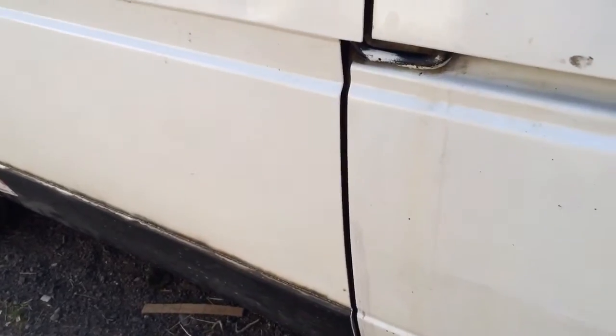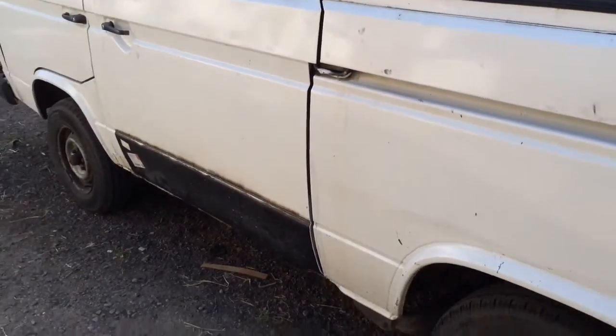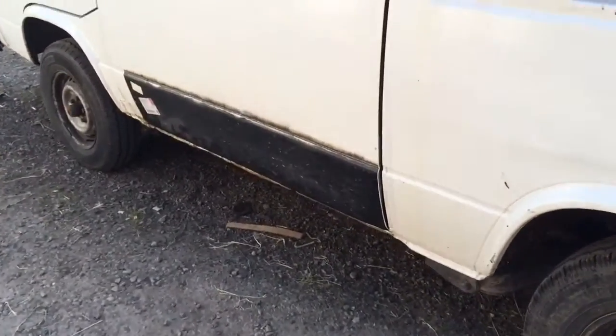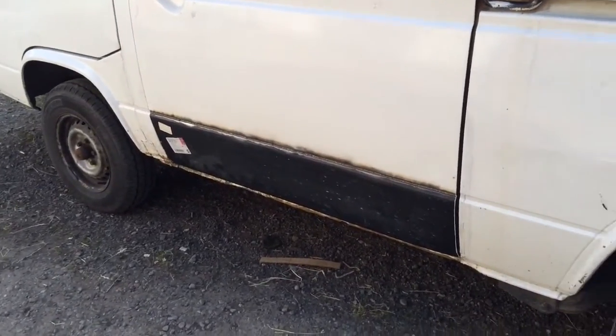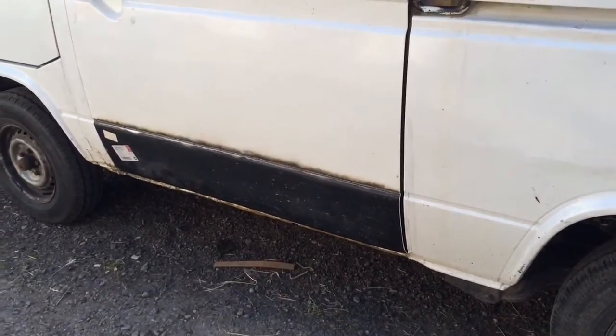Very, very pleased with the whole thing. It's a treat. It doesn't shut with the ease of a modern van, but then this isn't a modern van. So the final job is going to be giving the panel a light sanding to get those labels off.